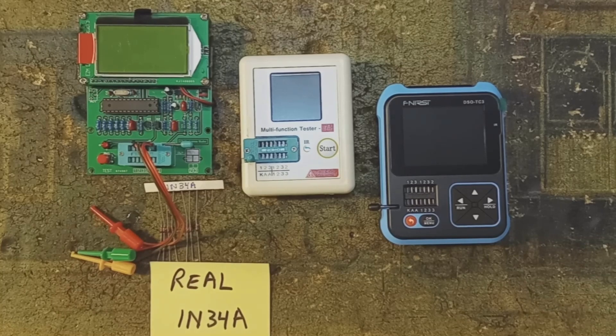The easy way to check if you have real germanium diodes 1N34A or 1N60 is to use one of the component testers that are readily available and very affordable. It'll tell you the forward voltage, which should be below 300 millivolts, and it'll show you that the diode has reverse leakage.